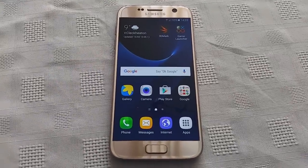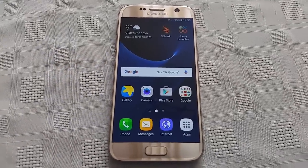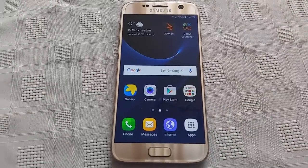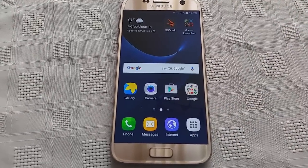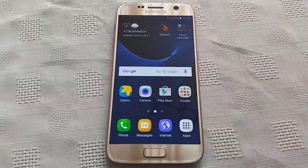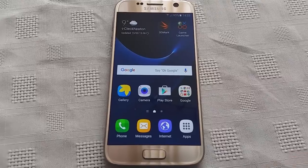Yo, it's your boy the Android Doctor back again with another video. In this video, I'll be doing a benchmark test on my brand new Samsung Galaxy S7. This is the international model with the Exynos 8890 processor. We'll be doing a benchmark test to see what type of performance results we get.